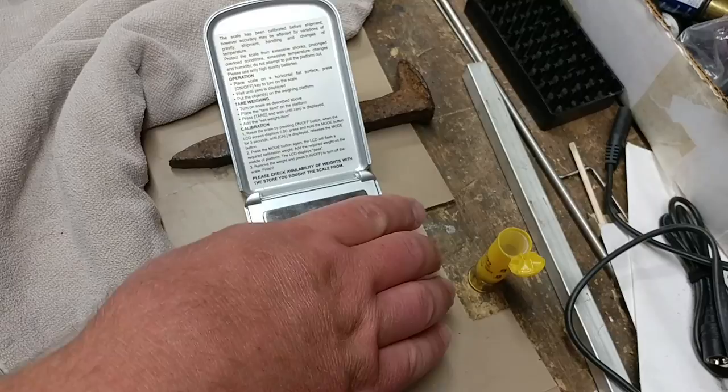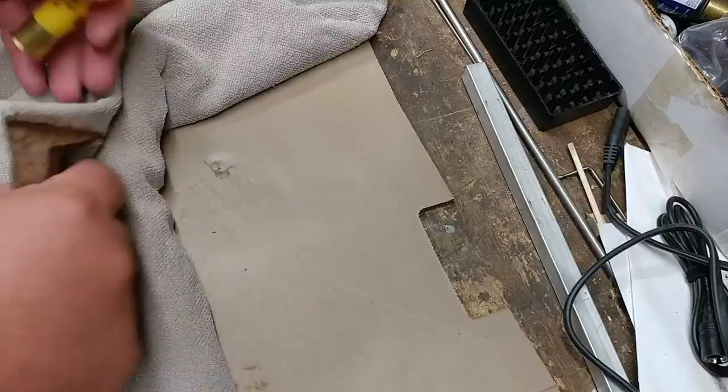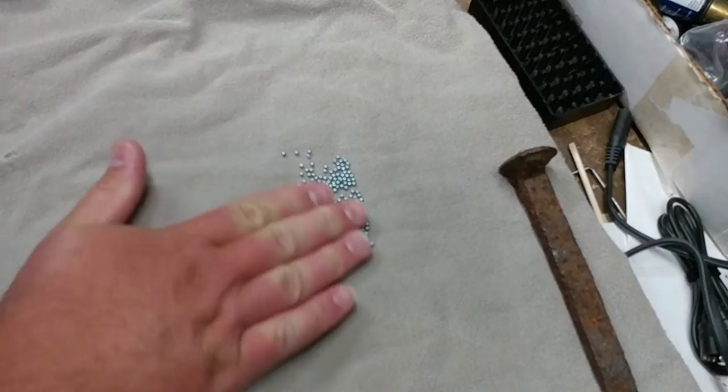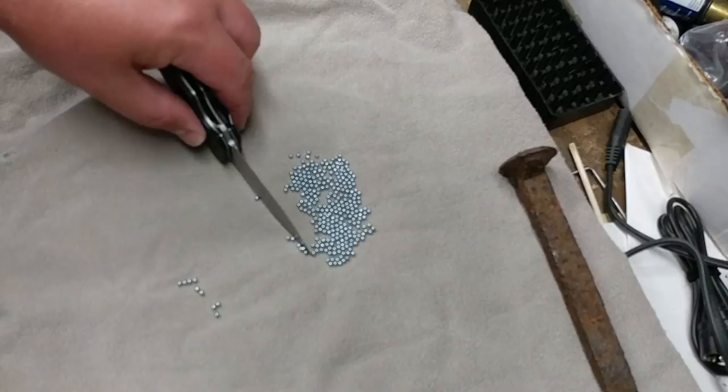Alright, we're going to count those pellets. Steel sixes weigh about the same as lead seven and a half. I'll call out five at a time. Five. Ten. Okay, I've separated them into groups of 25.